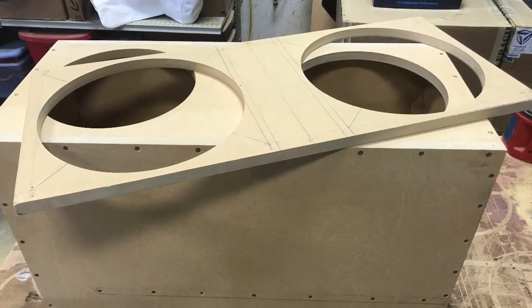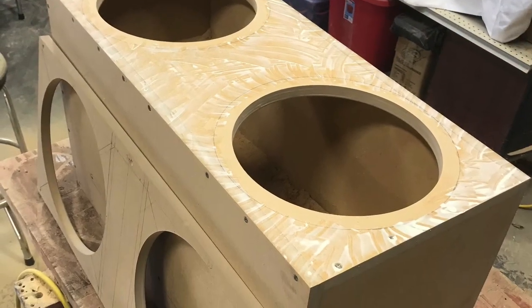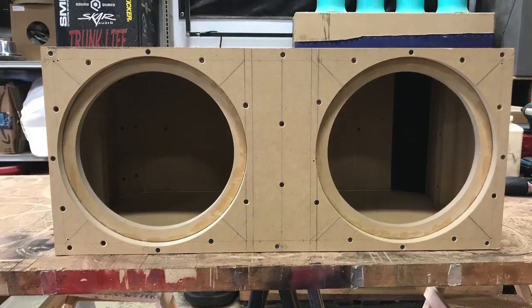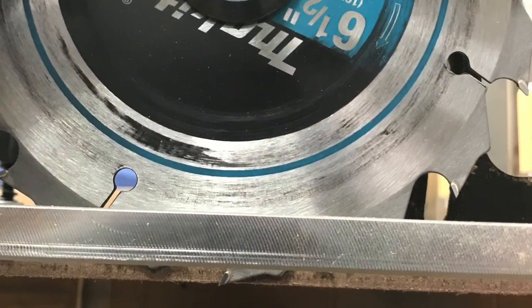So now all your holes will line up. You pre-drill it before versus doing them separate. 100% glue coverage. Inch and a quarter screws — got to screw it into place now.